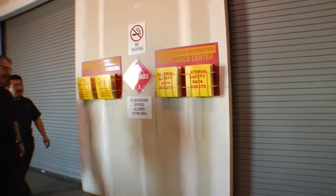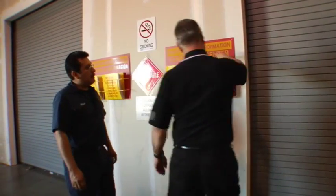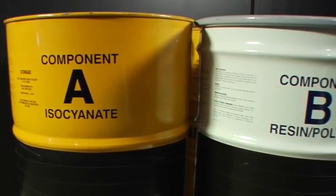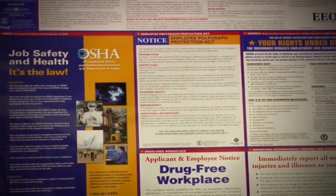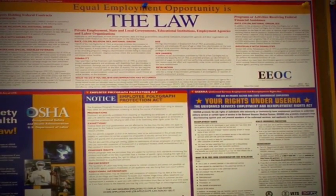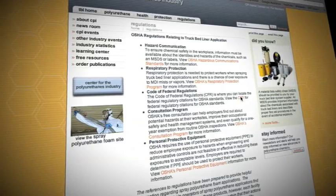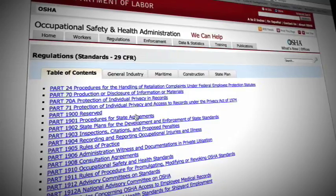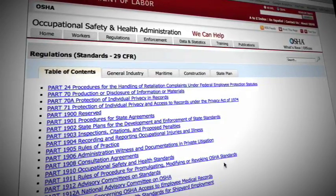Before beginning work, always consult the product manufacturer's material safety data sheets, product labels, and your employer's workplace safety program as your first source of information and instruction. You also should review applicable OSHA standards and other applicable federal, state, and local regulations.